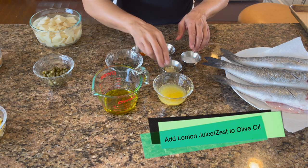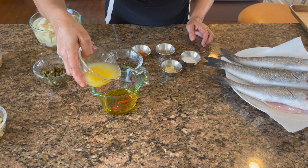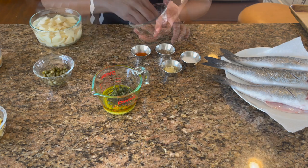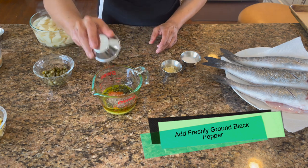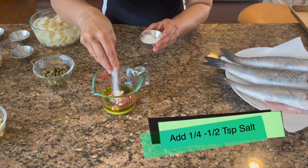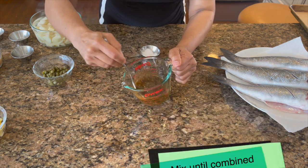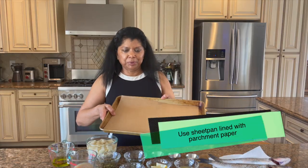To make the marinade, I'm combining the olive oil and lemon juice with the lemon zest, then adding all the oregano, paprika, freshly ground black pepper, and crushed garlic, along with a little bit of salt. I'm mixing it together with a fork — you could use a whisk or spoon. I have a sheet pan lined with parchment paper ready to go.